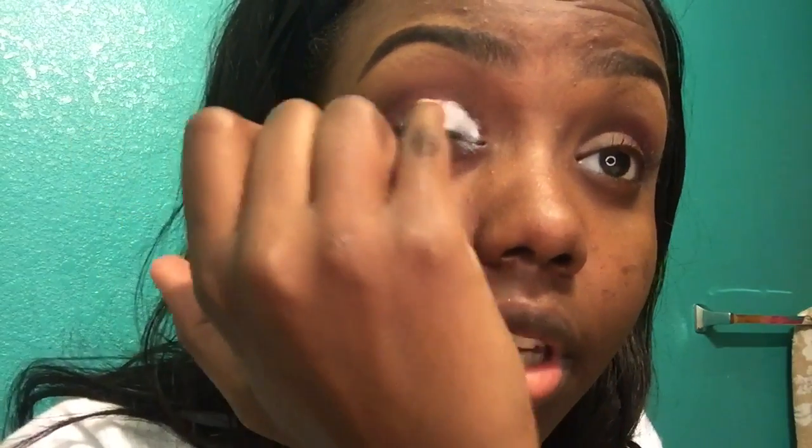It's okay if it gets on the other eyeshadow — I'm just going to go ahead and redo that a little bit to make it more vibrant in the inner corner. Then all you have to do is buff it out with your finger.